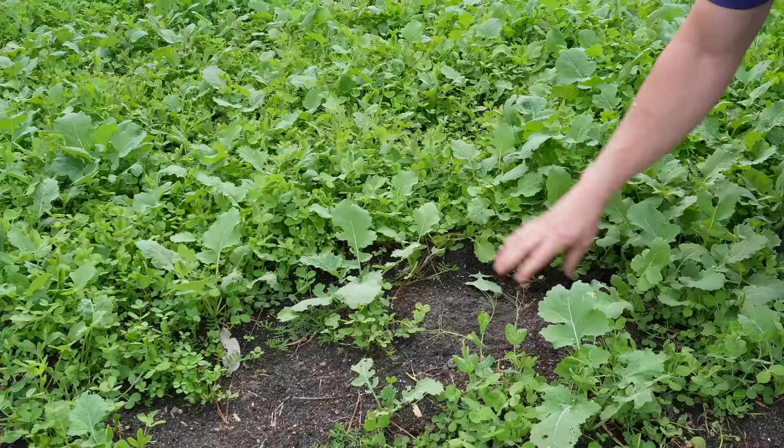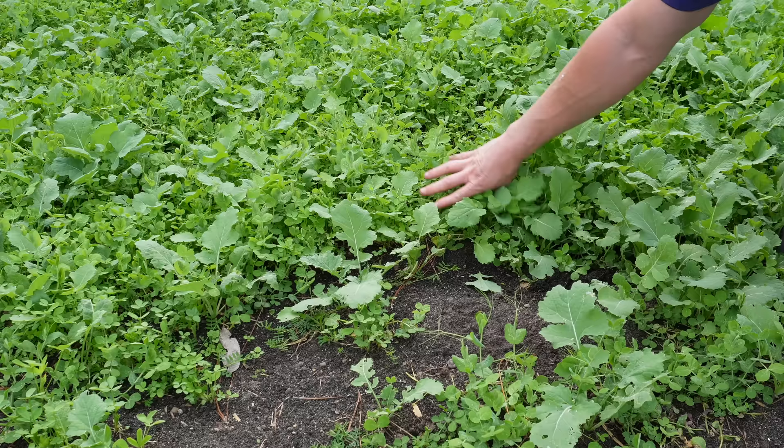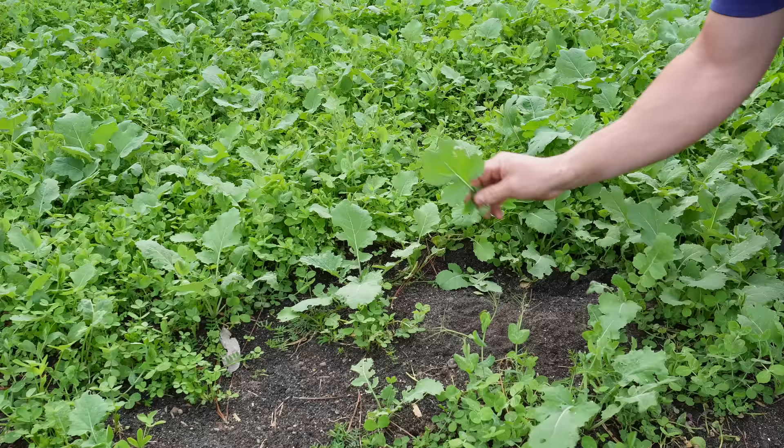This is a cool season cover crop concoction we made and planted back during the dead middle of winter, and that's why it never really filled in that great. As you can see we've got some bare spots right here, but we've also got some spots where it's filled in really good. We've got some rapeseed in here — those are those leaves you see right there — got some clover in here as well, and a little bit of vetch down there too.